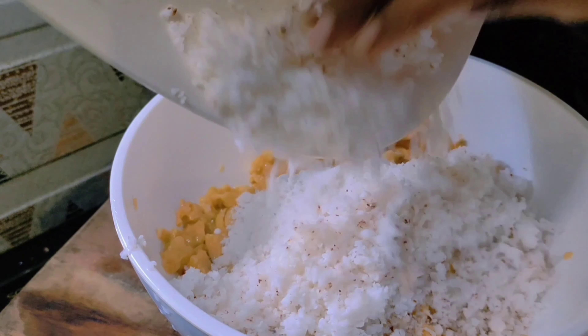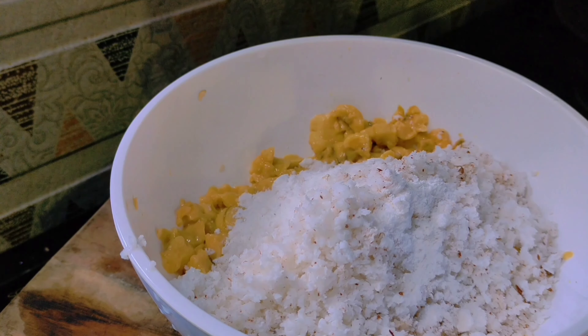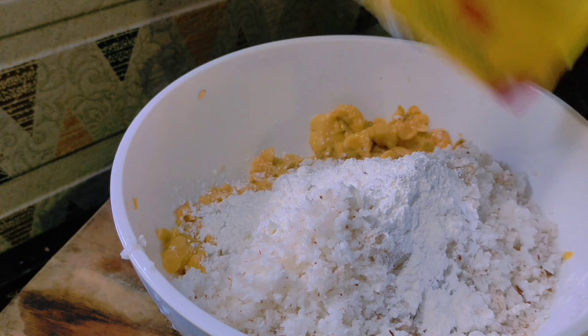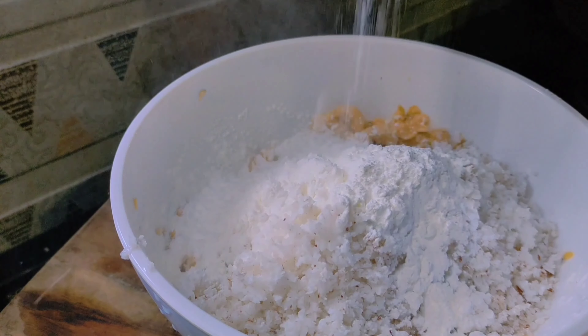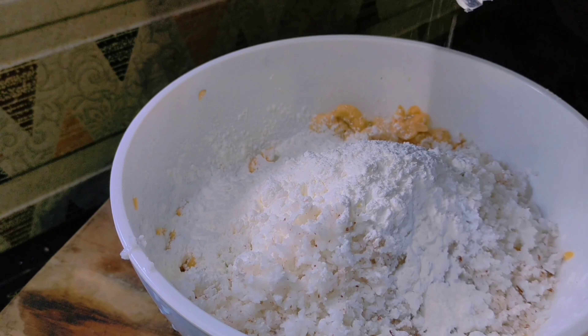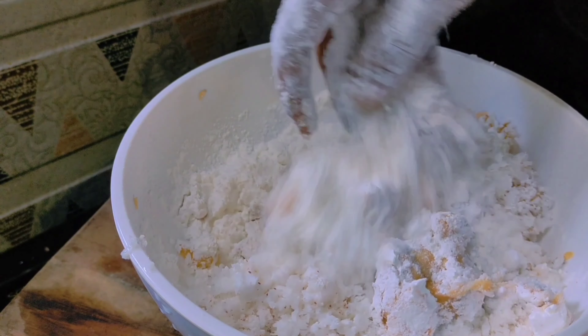We will provide some food — some of them. If you want to make a snack, you can add a little bit of corn flour. If you want to add the corn flour, you can add a small bit of corn flour.